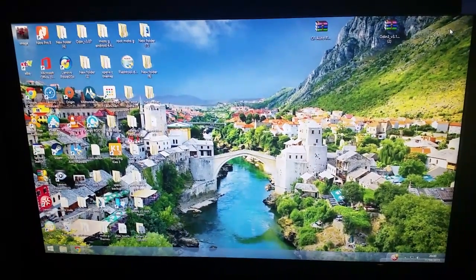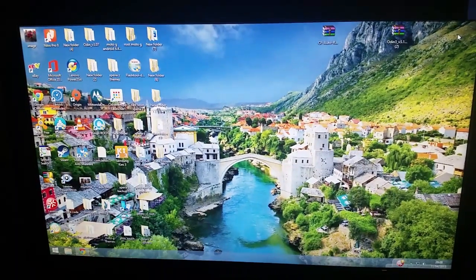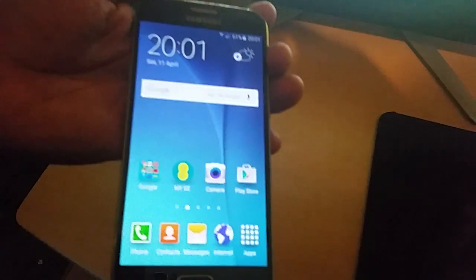Hey, it's your boy the Android Doctor back again with another awesome tutorial video. If you're like me and you've just been out and purchased the new Samsung Galaxy S6, this device here, you're probably wondering how to root it. I'm going to take you through my guide real quick and show you how to do it.